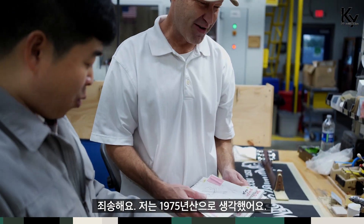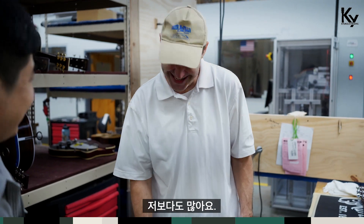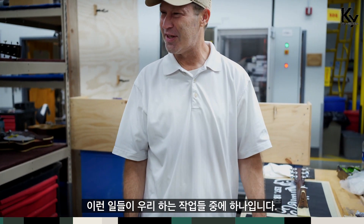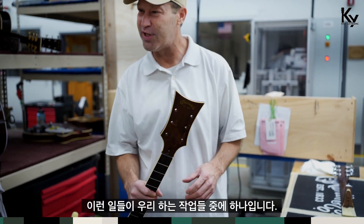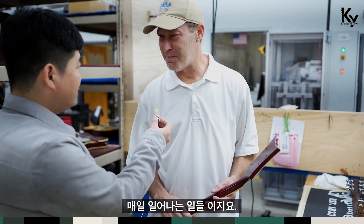I thought it was 75. Oh, older than me. Yeah, me too. So this is one of the true tests that we work on pretty much on a daily basis.